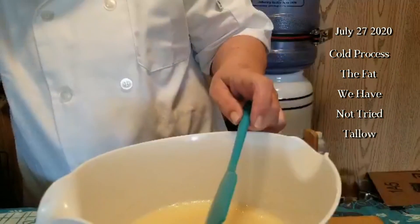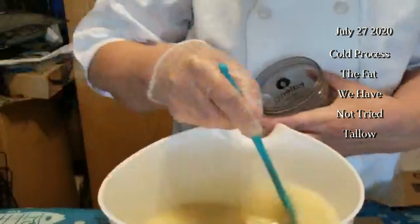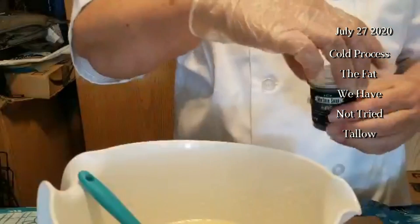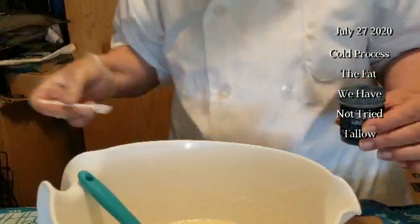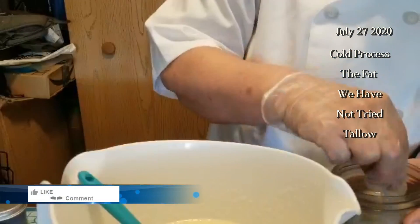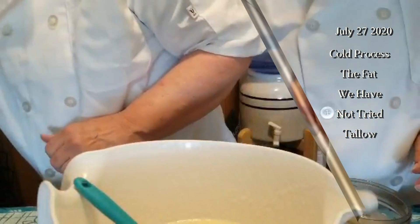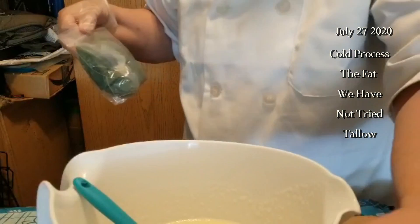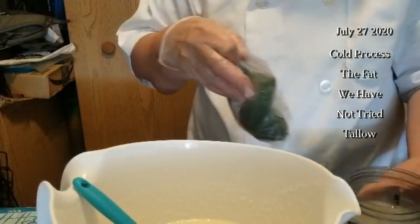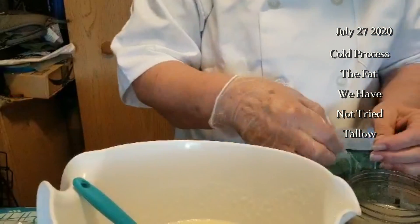We're going to pour off some and use indigo natural colorant on the bottom, and we're also going to add some spirulina powder — that deep pretty green you've seen me use before. There is our indigo; it looks kind of green already, and that's due to the yellow undertones of both the tallow and the light olive oil.